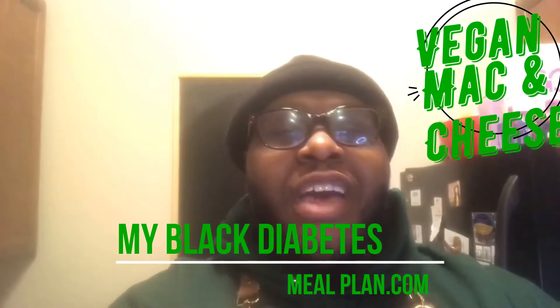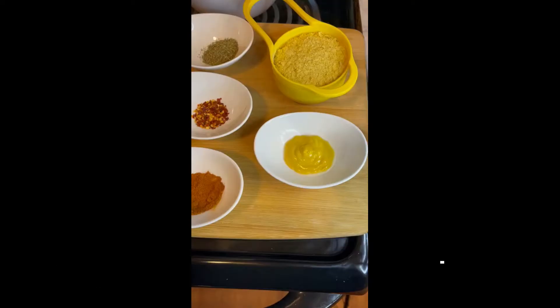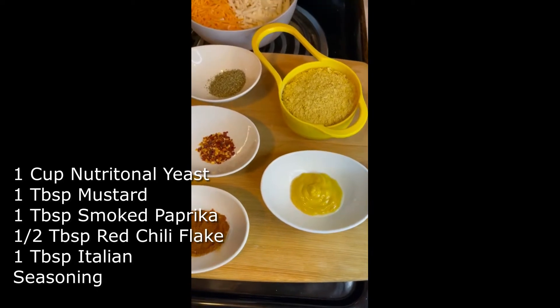Hey beautiful people, this is Chef Nicholas back with another recipe. Today we're doing vegan mac and cheese. You'll be able to find these recipes and more at myblackdiabetesmealplan.com. Let's get into it.